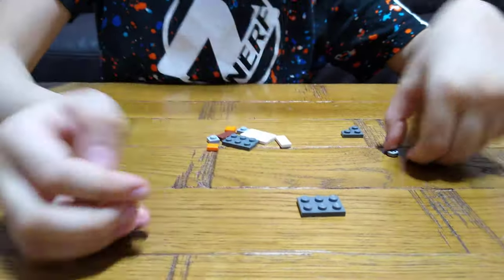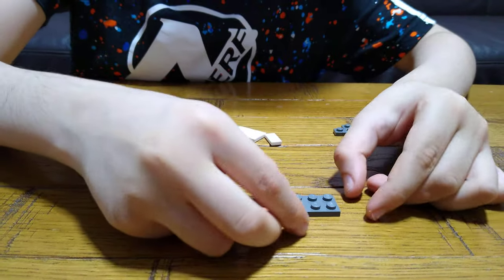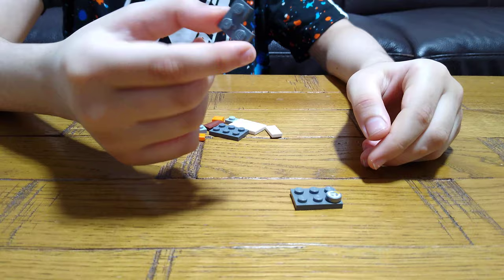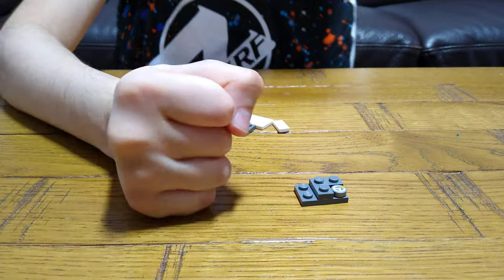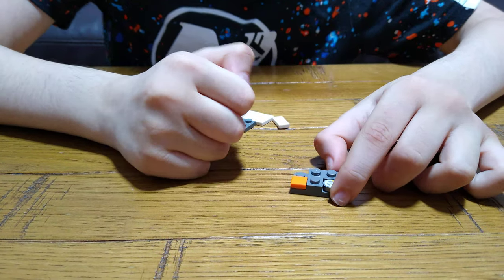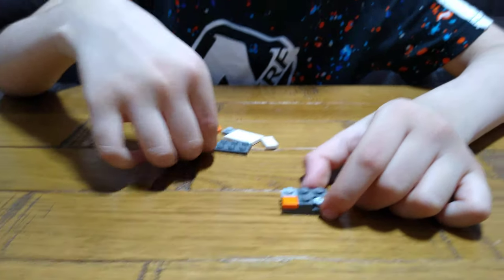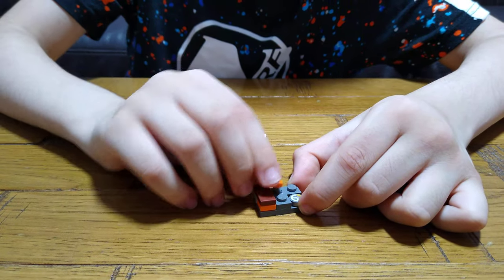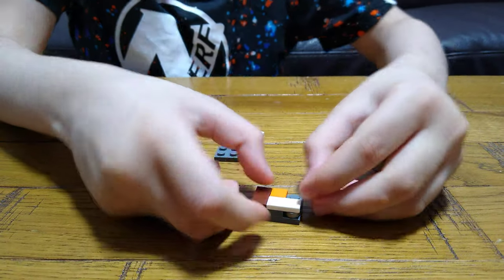First you'll need this tile, and then you can get a round thing like the treasure. Put it here. And then get this piece — this like R piece, like L piece. And then you'll need this, put it onto here like for the sliding parts. And then this 1x1 stud, and then this 1x2 tile, and then this 1x1 tile, and then this 1x2 tile, and then this 1x2 stud.